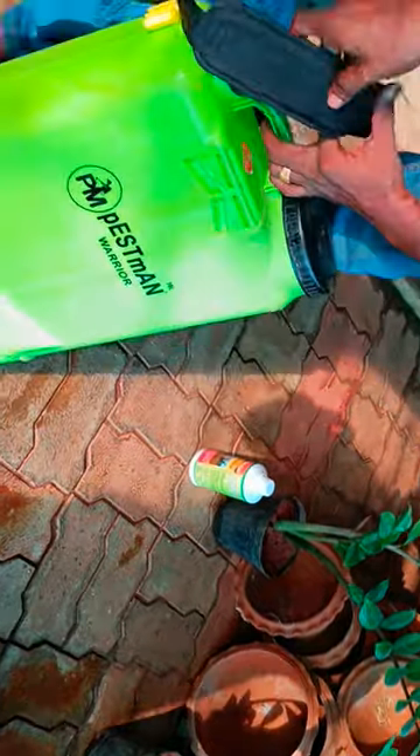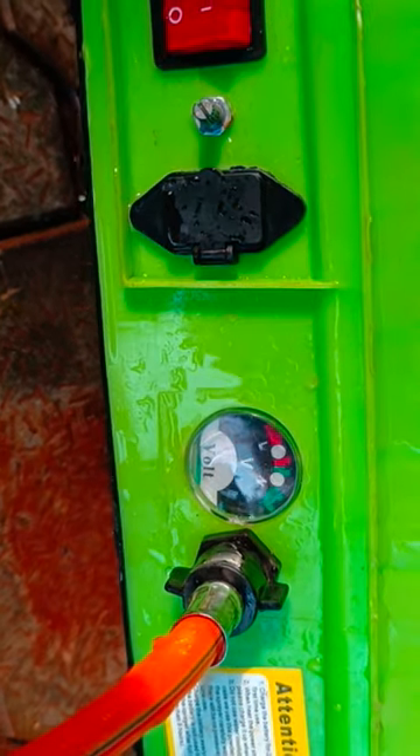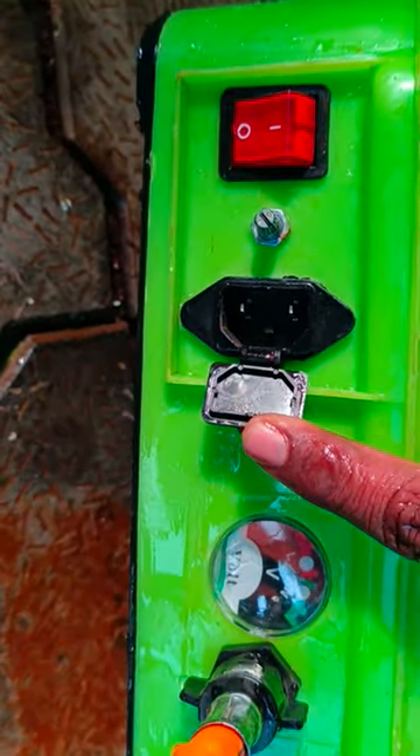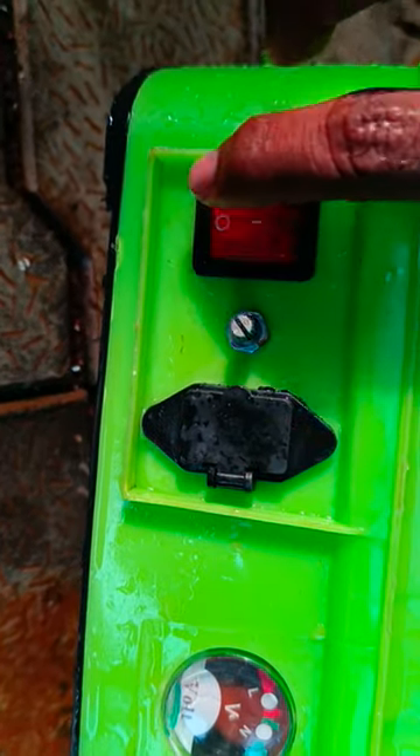If you need a sprayer, you will need to add an indication. If you need a level, you will need an outlet. If you need a plug-in, you will need a charge option. If you need a motor, you will need to turn off.